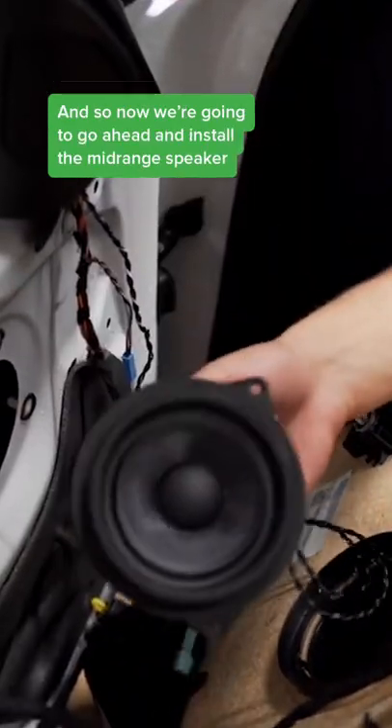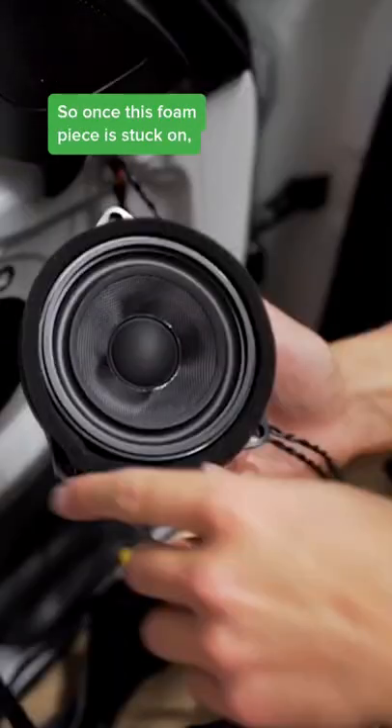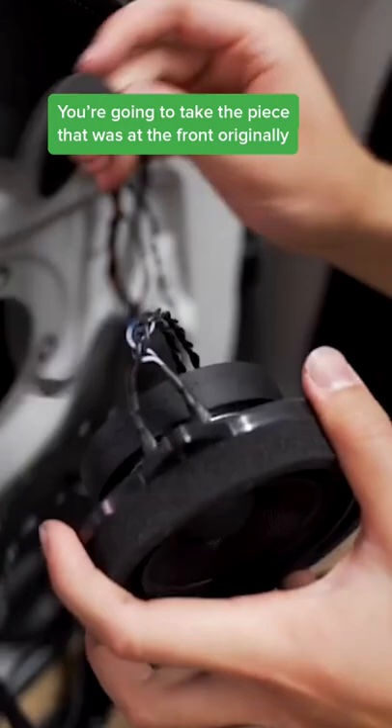Now we're going to go ahead and install the mid-range speaker. Once this foam piece is stuck on, you're going to take the piece that was at the front originally.